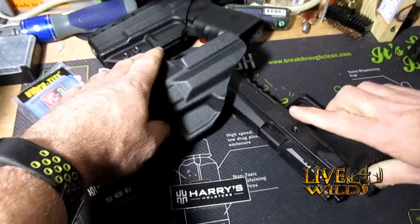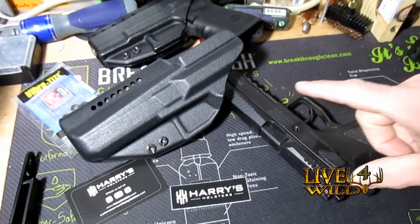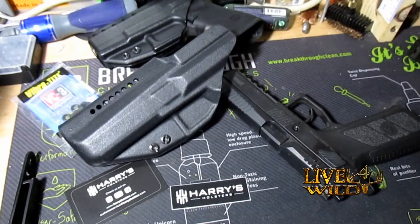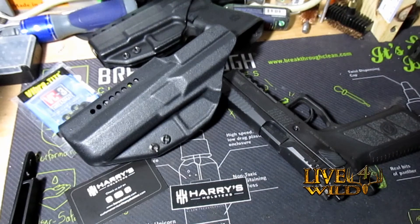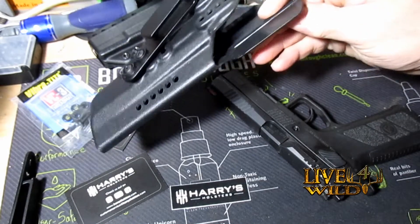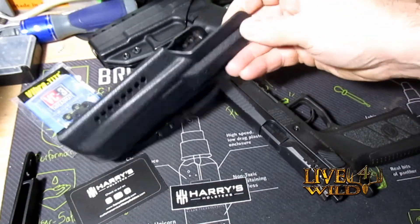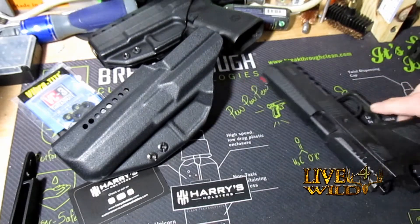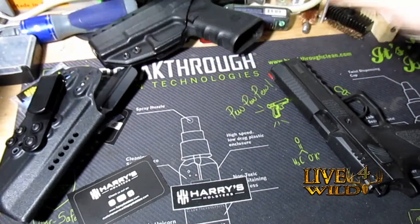I ordered this holster and paid for it with my hard-earned money — that tells you something. If I'm going to pay for something, it's going to be a good product. I paid for it, got the confirmation, and then the next day he refunded my credit card and said he's sending me one for free. I'm not an e-begger, but he's sending me this holster to try out, and of course I'll do some videos on it.